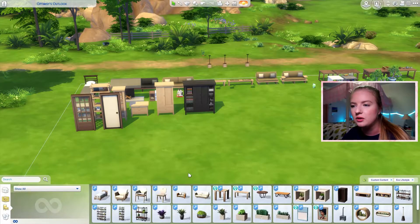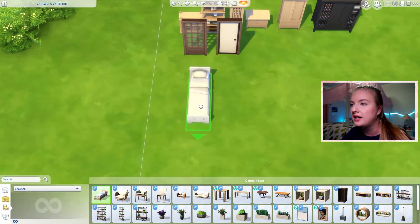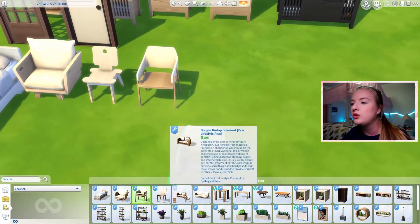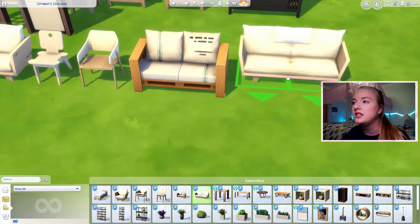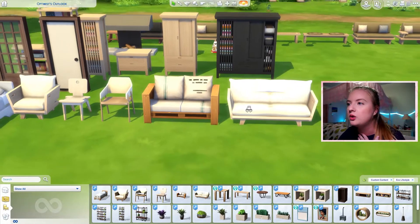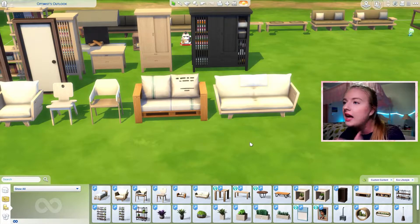Now I want to show you the Eco Lifestyle add-on, because that one is really, really nice as well. We've got this bed and it's just perfect — I'm obsessed. We've got a lot of chairs, and it's kind of just like everything you could want. We have these two loveseats which were previously just three-tile-wide couches, so now you can make a more cohesive living area with matching furniture.